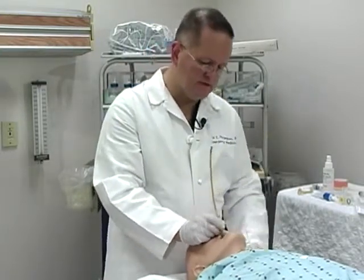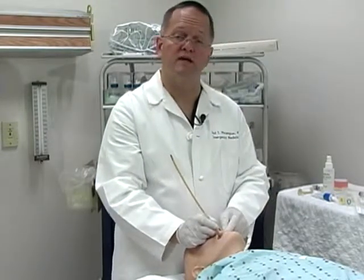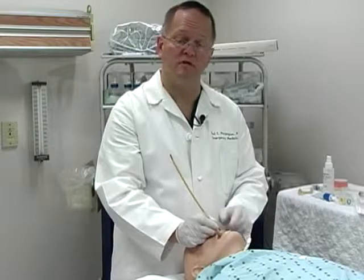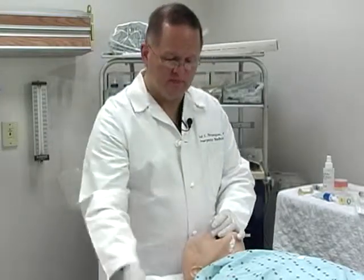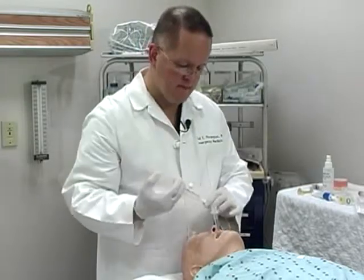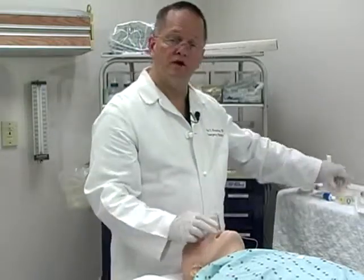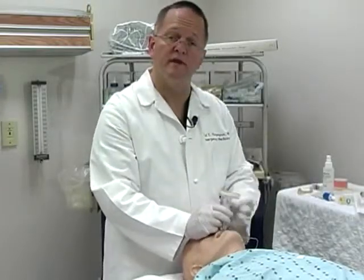Once the tube is in the trachea, make sure that it's somewhere around the 21 or 22 centimeter position for the average adult. Then remove the bougie, inflate the cuff of the endotracheal tube, and begin your confirmation techniques as you would with any other intubation.